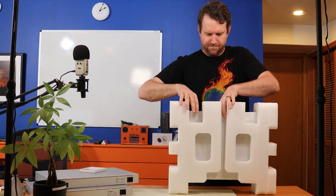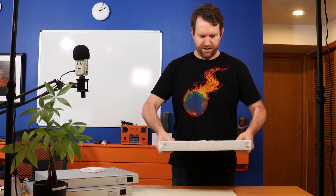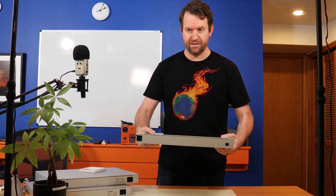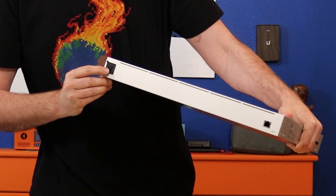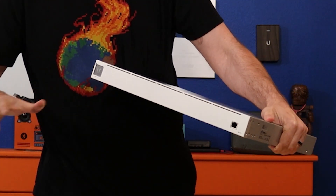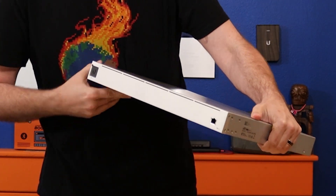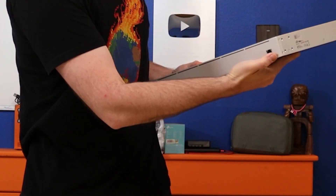Here's the RPS unit itself — it's pretty hefty. On the front we have the same 1.3-inch touchscreen display that comes on the UDM Pro and Gen 2 Pro switches, along with an ethernet port and a reset hole.